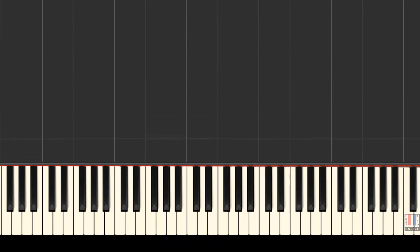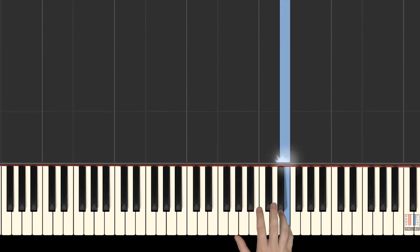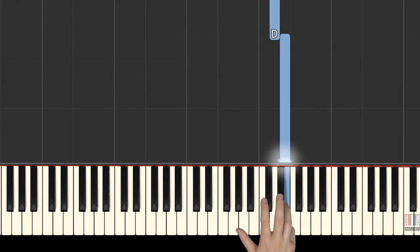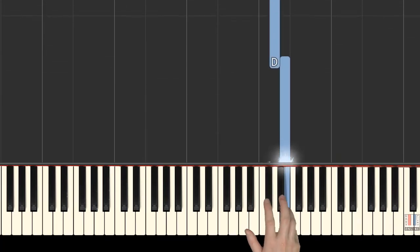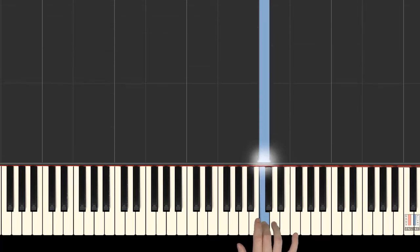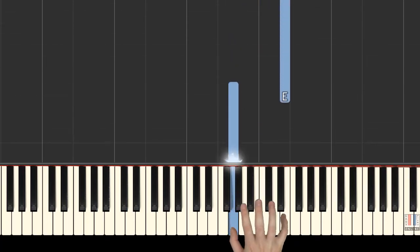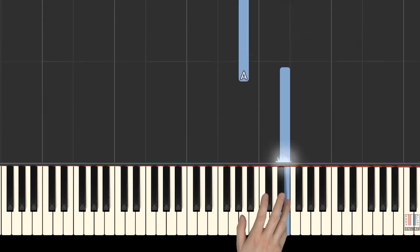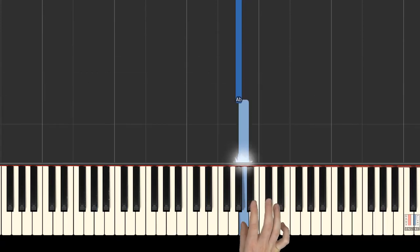We will begin learning the first part with our right hand. Right hand begins with 1st finger on G, then E, 4th finger on D, 5th is on E, then D again, 3rd is on C, 1st is on G, 5th is on E again, 1st finger plays A, then 2nd finger crosses over the 1st to G sharp.